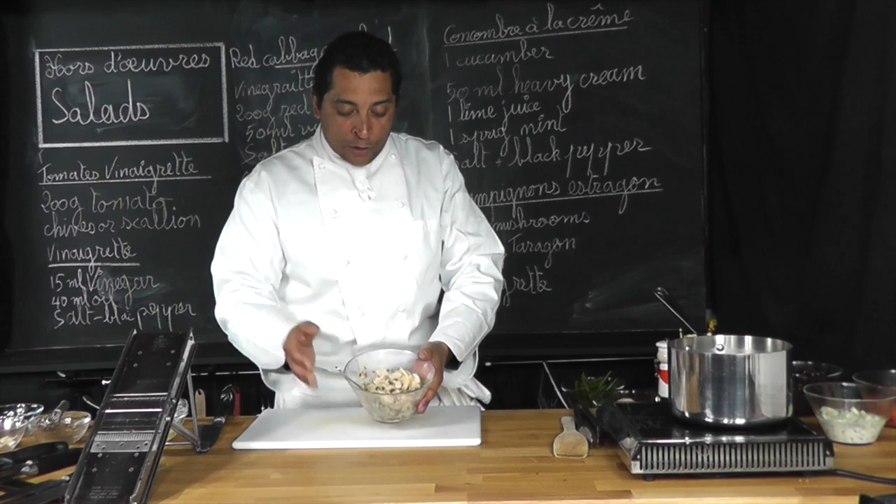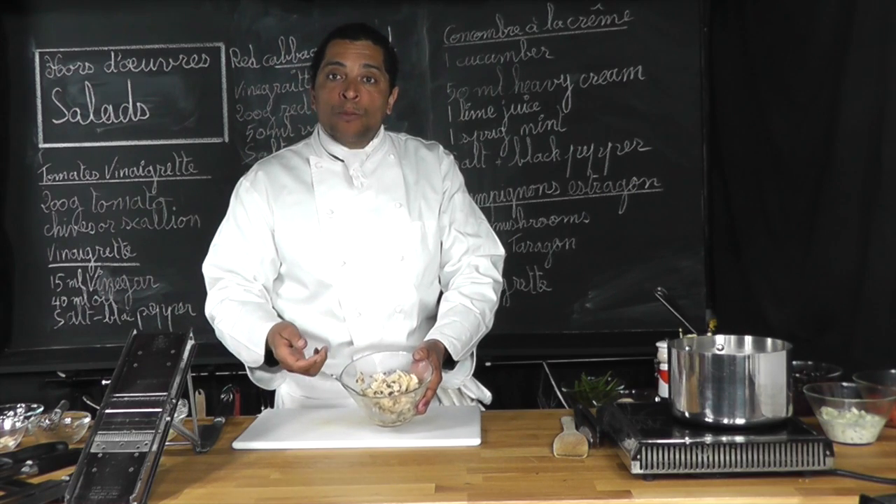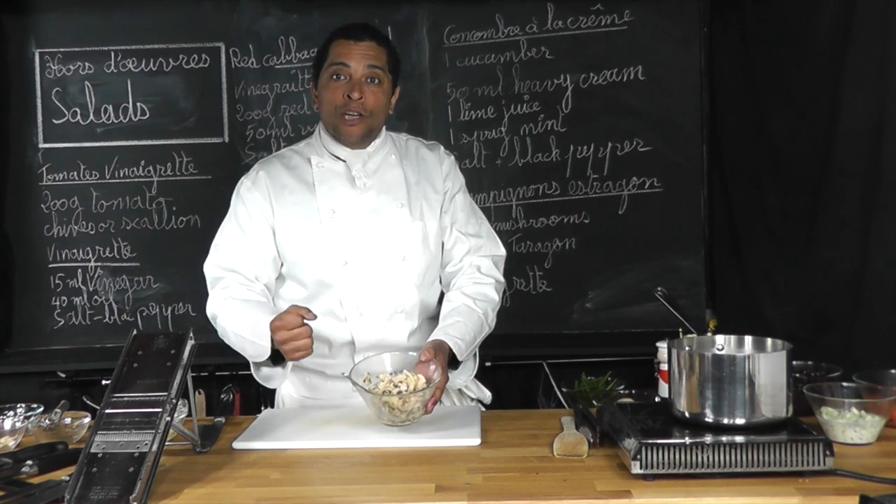Hi and welcome to class. This is what we are about to make here — a beautiful little mushroom salad. Thank you for watching.